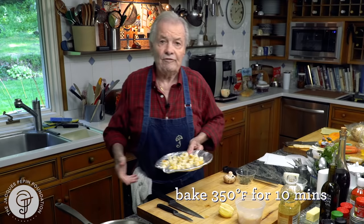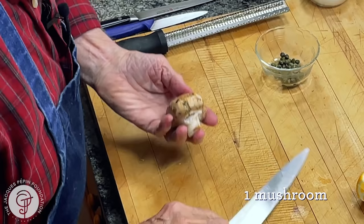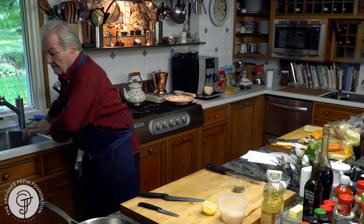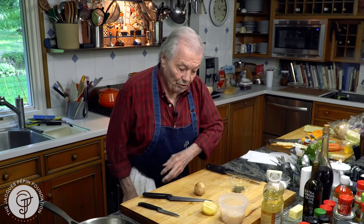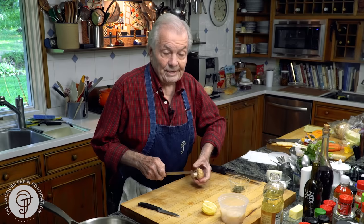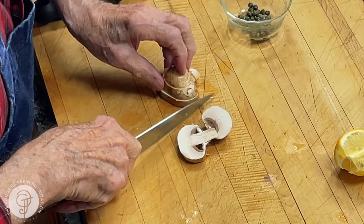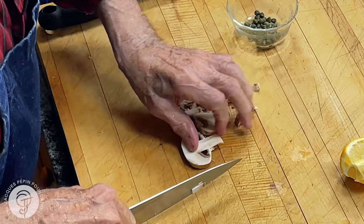The rest of the garnish goes with it. I have one mushroom here. As you can see, that mushroom is dirty, so I wash it. Often people tell you not to wash mushroom, but you only wash mushroom when you're ready to use it — that's the point. Otherwise, if you do it ahead, they get all slimy. But if they are dirty, of course you wash them. This is one mushroom, and for two people, more than enough for the garnish.